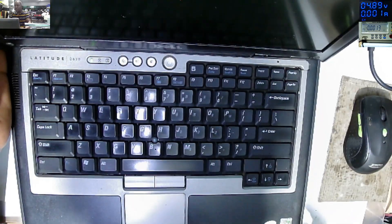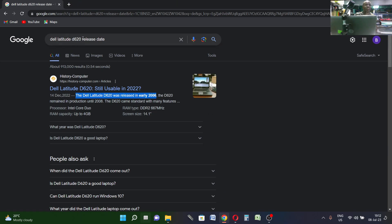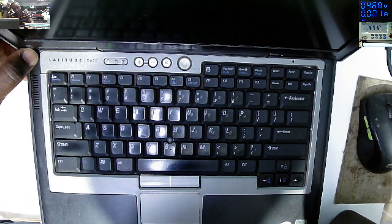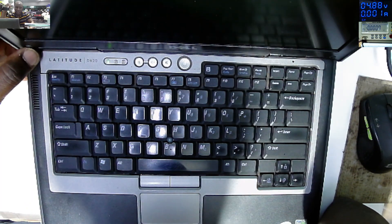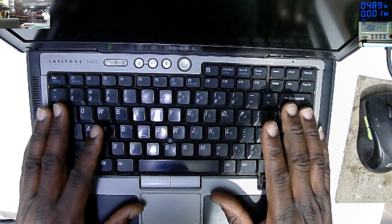We have to understand a few things. This laptop was released a long time ago. Let me check — the Dell Latitude D620 was released in early 2006, something like 16 to 17 years ago. Back then things were properly made, I don't think they were making fake components. The caps and paths — everything was real components in those days.